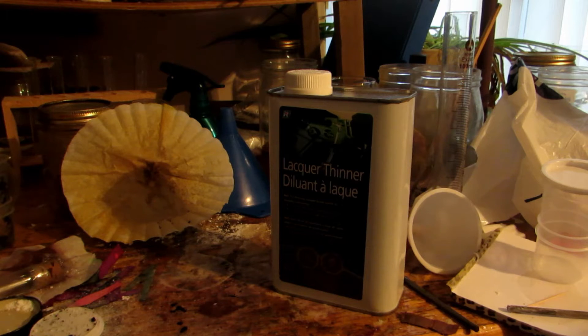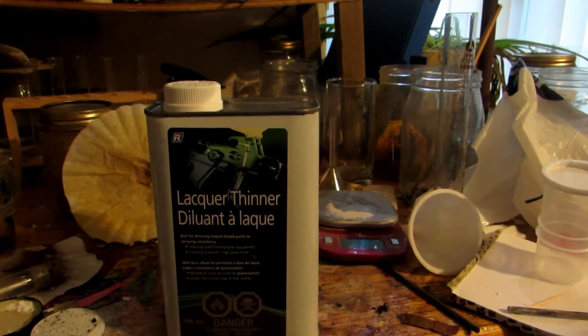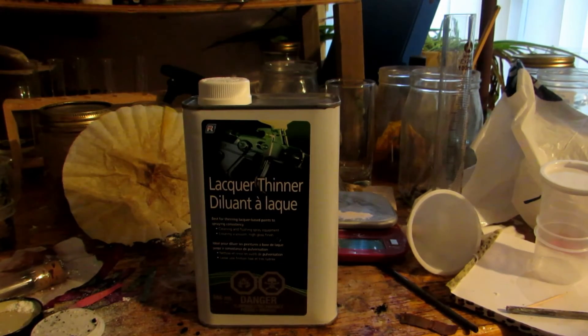Hey guys, welcome back to another video. Toluene is an extremely useful solvent in many different applications, and this lacquer thinner which I bought at Home Depot contains a fair amount of toluene. I looked at the MSDS online — it's between 40-something and 80-something percent toluene, and the rest is methylethylketone and methanol. The methanol content varies between 15% up to about 40%, so I'm not totally sure how much is in this product, but according to the MSDS, toluene is listed as the first ingredient, which normally means it has the highest content.